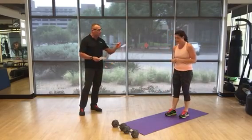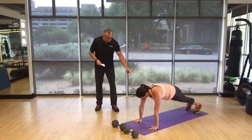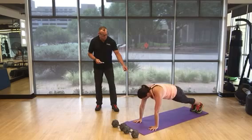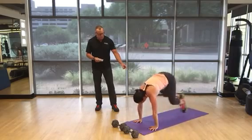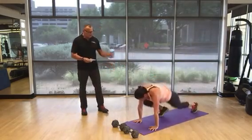Sixth exercise is mountain climbers. Arms are straight, you're in the push-up position. Bring one foot up and land it, then switch — just like you're climbing up a mountain. For 50 reps, that's 25 per leg.